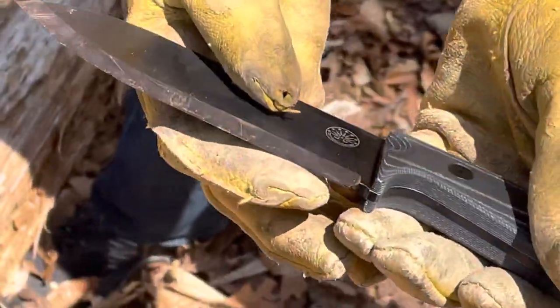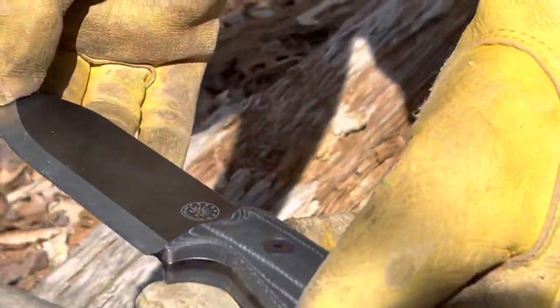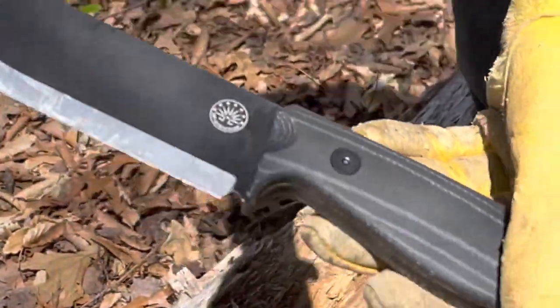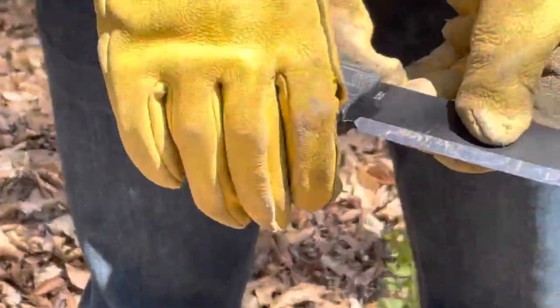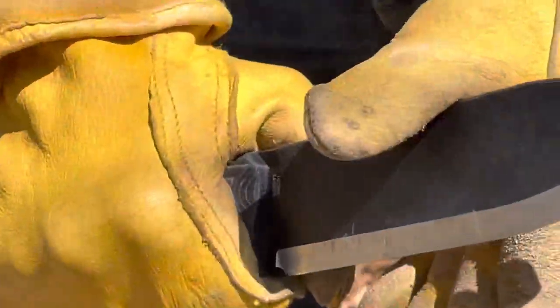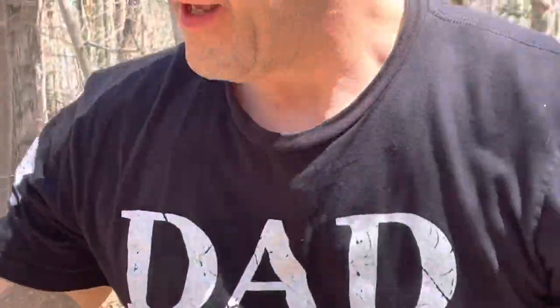As you can see, this is Scandi ground — excellently, I should say. That means that bevel is the edge, so where the bevel begins it goes straight down to the edge. Great for woodworking and great for bushcraft.